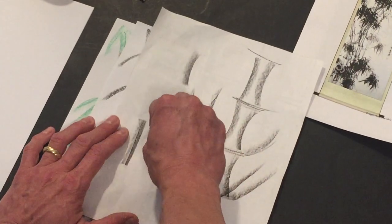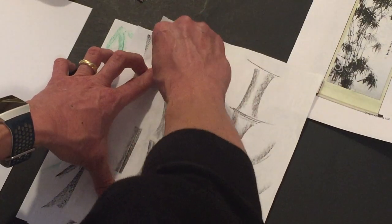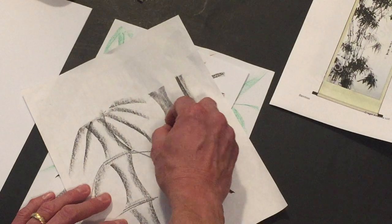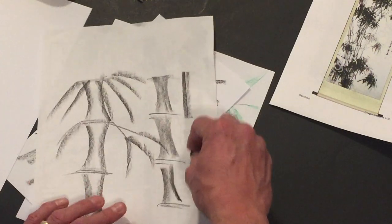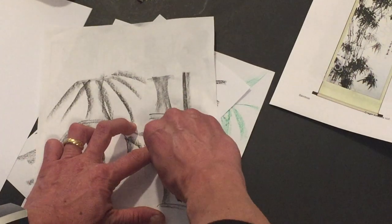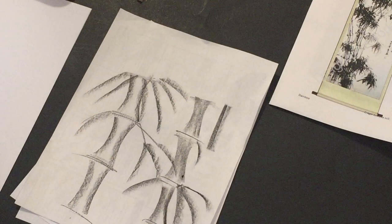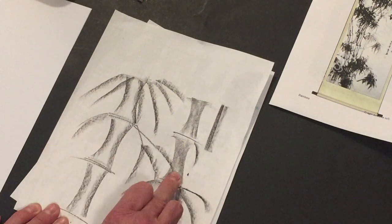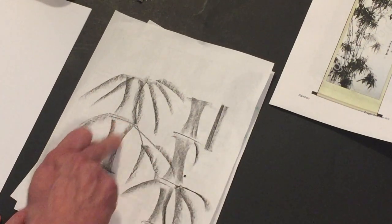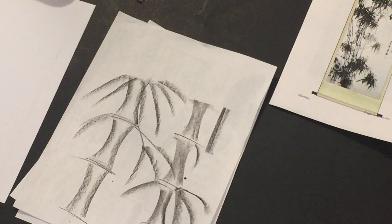You'll flip the crayon over to make another line the other way, leaving a little space between lines. Then you put the lines in between for the bamboo and add some leaves, pushing hard. That shading effect works — if you make the lines a little wider you'll have more white space than if you make them closer together.